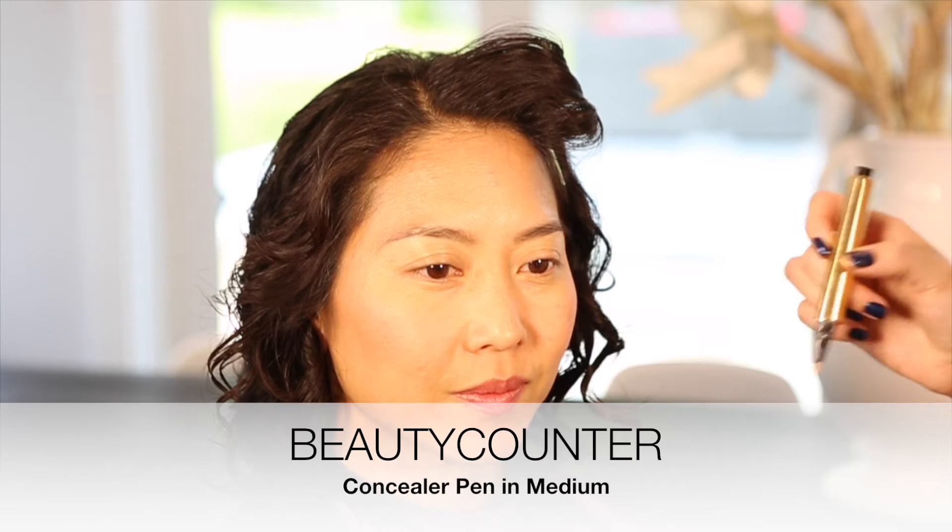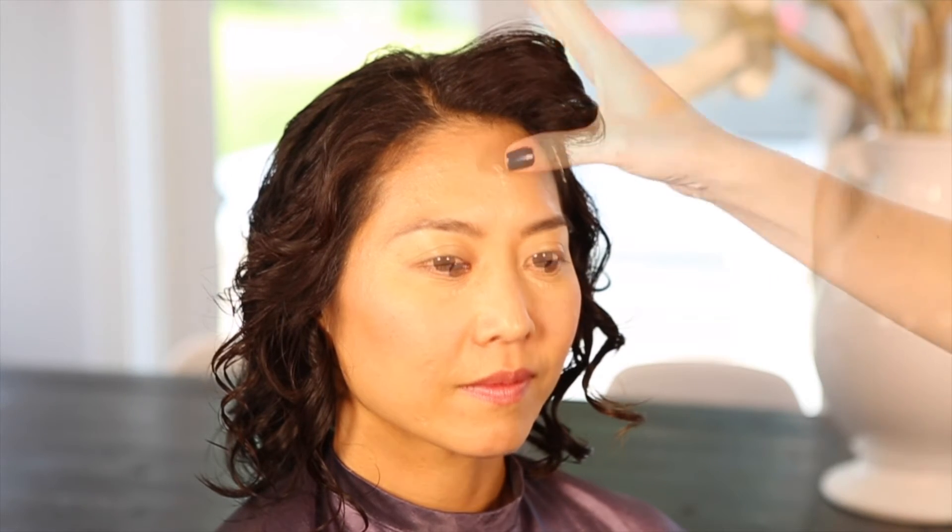I'm going to take the Beauty Counter Concealer Pen in medium and hit Vivian's few tiny little spots, then blend those in using my finger. I'm a fingers girl.